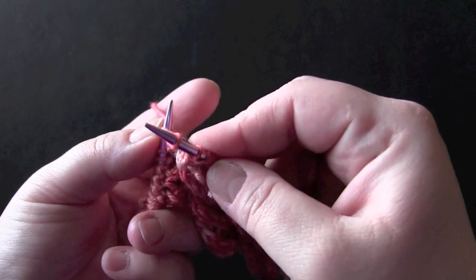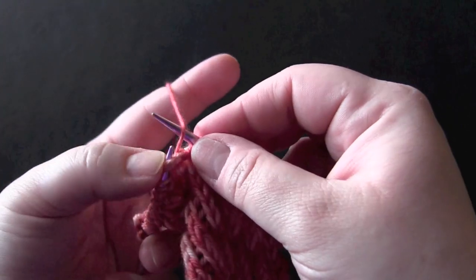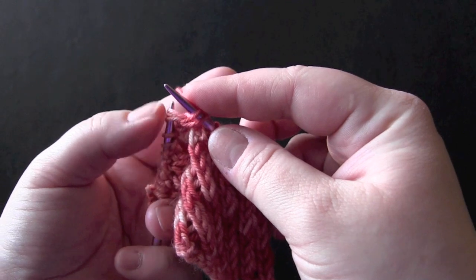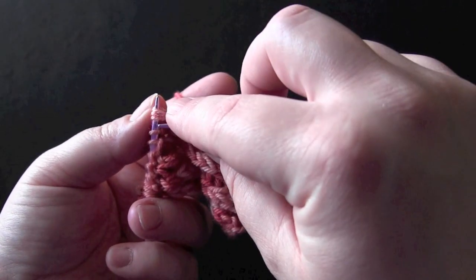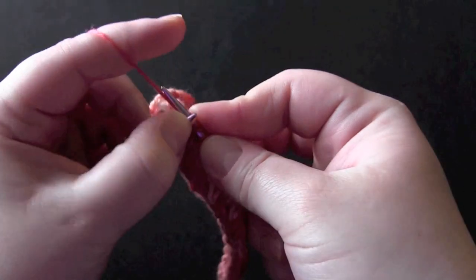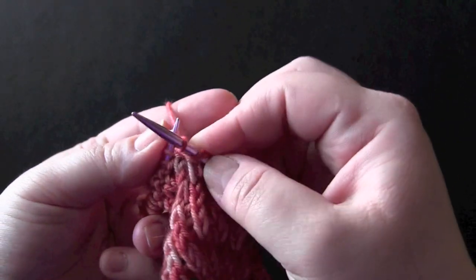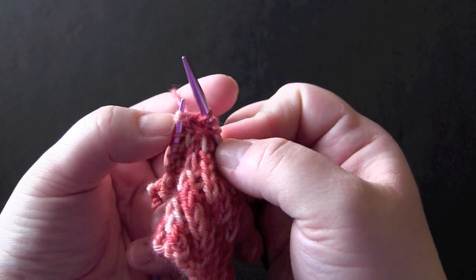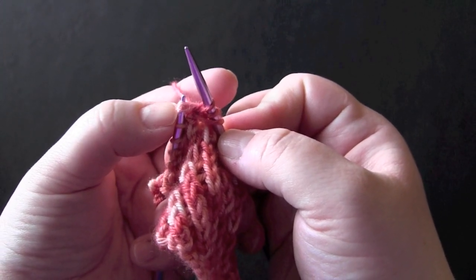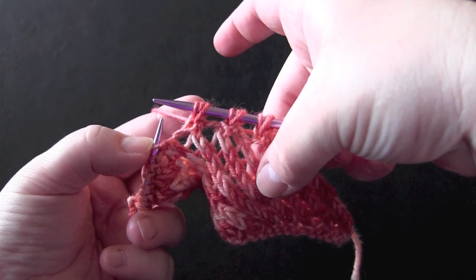So there's my knit three together, the yarn over, and then knit them together again. Then slip those original three stitches off the left needle. And that's it.